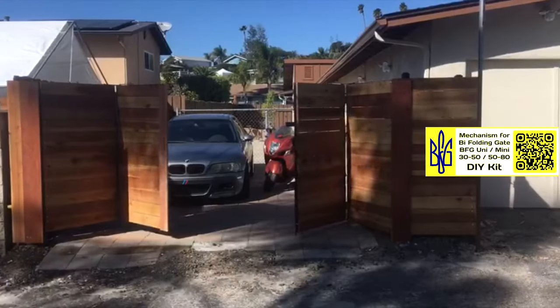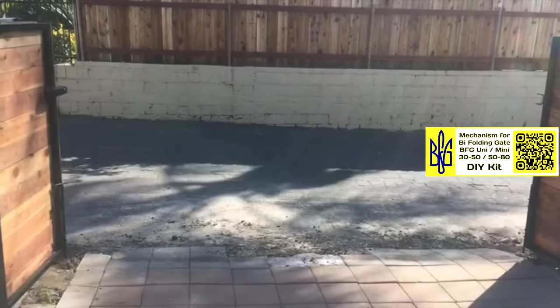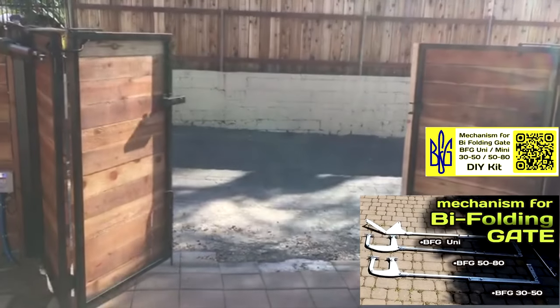You can also purchase the BFG DIY kit on eBay. To search, use the short name of our movement series: BFG Uni, 30, 50, 50-80, and others.